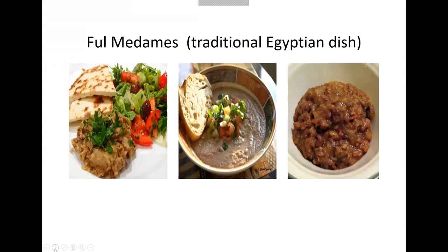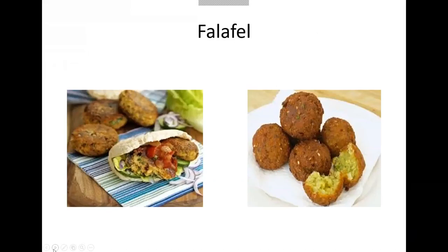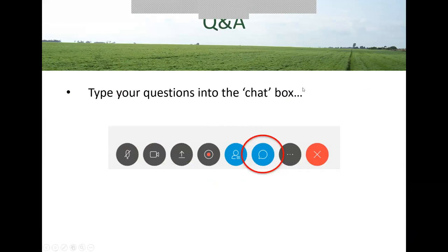Finally, to give you an idea of what your faba beans look like in consumers' hands in Egypt — there's a traditional Egyptian dish called ful medames, where faba beans are cooked in a spicy onion and tomato sauce. It's a breakfast food, very filling, and very traditional — most Egyptian families eat it for breakfast. And something you're probably more familiar with is falafel — faba beans are split first and ground into a very coarse flour, and that's how you make falafel. That's also very traditional food in Egypt.